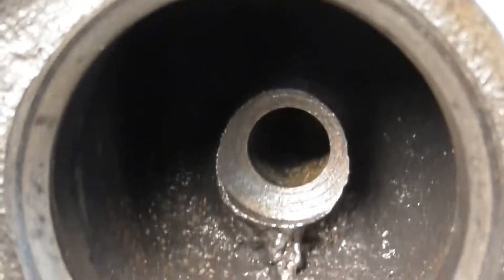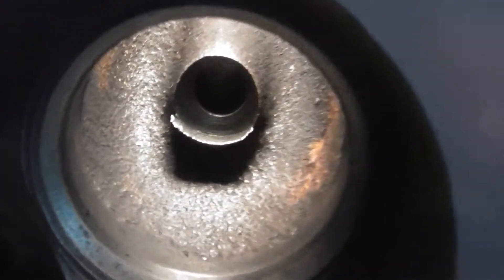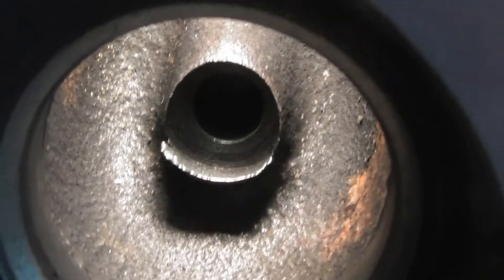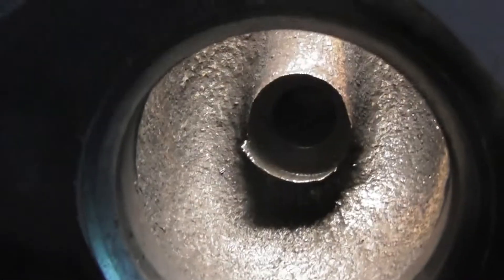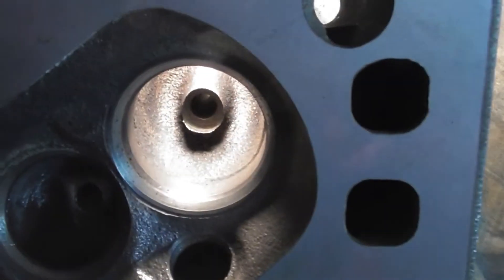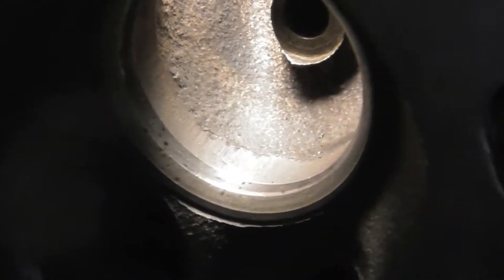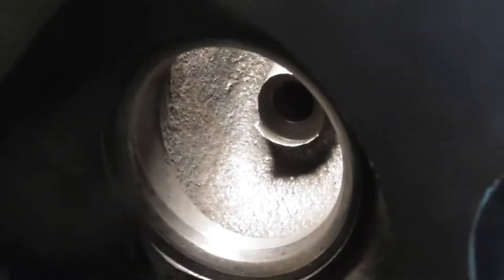You can see all that nasty casting flash down in there. You can see the casting garbage hanging off the guide on that intake, and that intake, and the last intake. They've got some ridges around them, but not too terrible on the intakes — the exhaust was way worse.